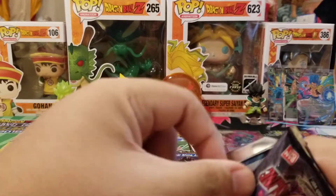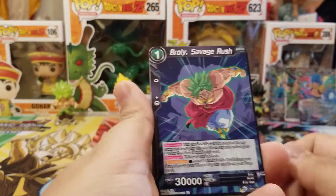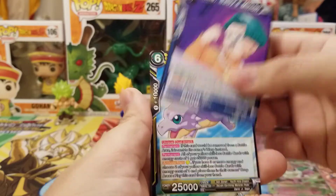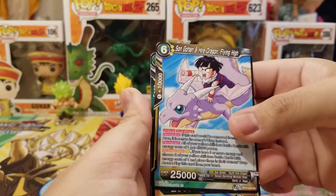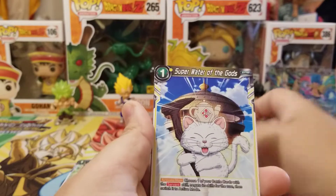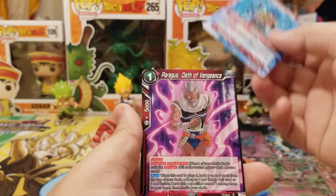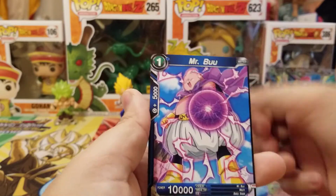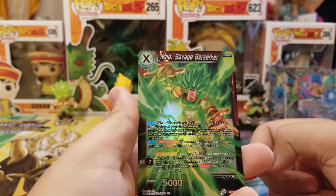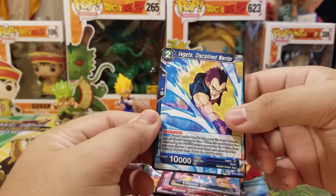Final pack — hit that like button. Can we get Super Saiyan 4 Broly? We got Broly Savage Rush, Bulma, Gohan and Icarus, Gohan, Haruharu, Super Water of the Gods, Goku, Super Saiyan Blue Gogeta Leader, Paragus, Mr. Boo. We got a Kale Unison Foil and Vegeta Disciplined Warrior Super Combo.